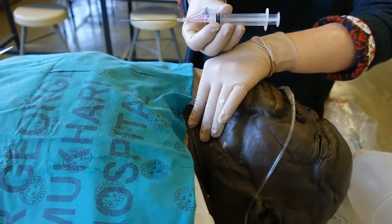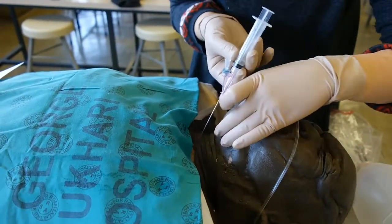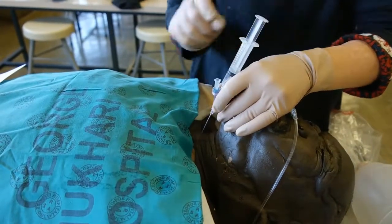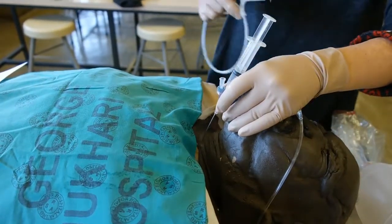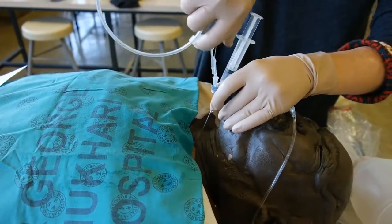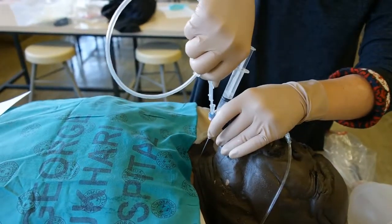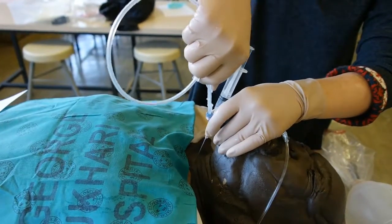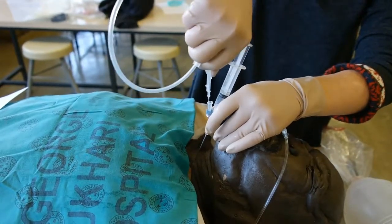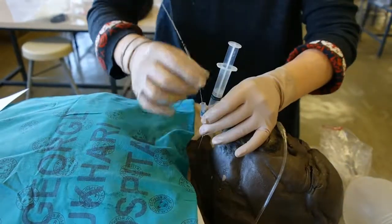Using the needle and syringe from a CVP pack, puncture the cricothyroid membrane. Aspirate to ensure that you are in the trachea. Use the guide wire and place the guide wire into the trachea. Aspirate again to confirm placement in the trachea, then remove the needle.